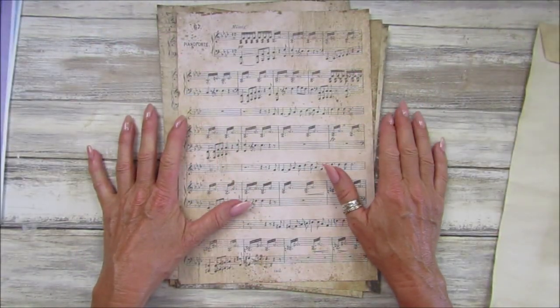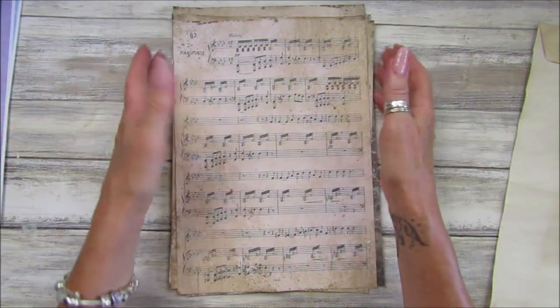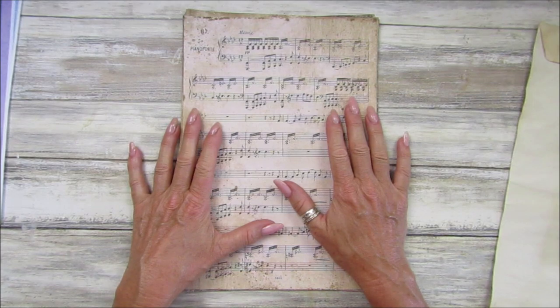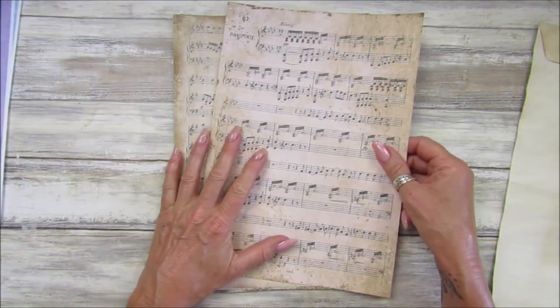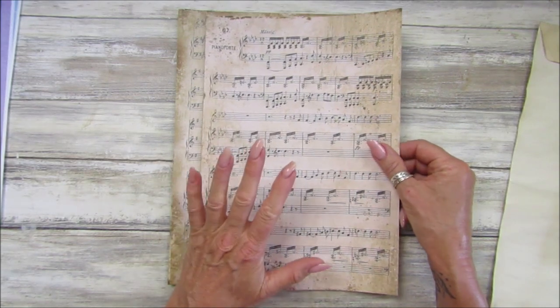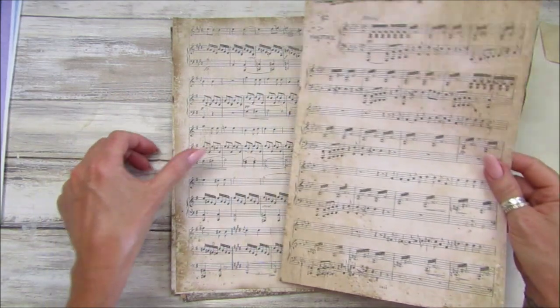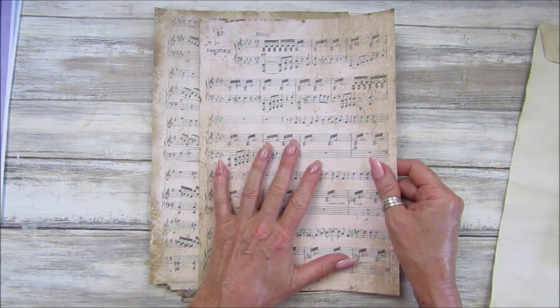Hi guys, welcome back to my channel. It's G from Happiness and Crafting. Today I thought I would start making a nice tall slim journal. I'm going to be using these papers which came out in my shop last week - they're the grungy and distressed music paper, and I'm loving them. I actually designed them because I wanted to make a journal.